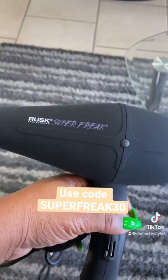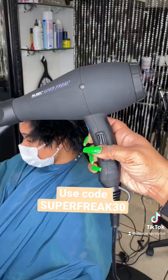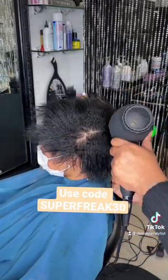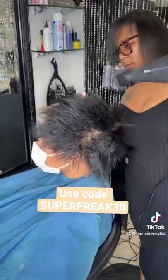This is a Super Freak ceramic 2000 watt Italian motor dryer. It's designed for a salon but it's great for at-home use. It reduces my drying time in half. It has seven heat and speed settings with a cold shot, a removable filter, a nine foot cord, and includes two concentrators.